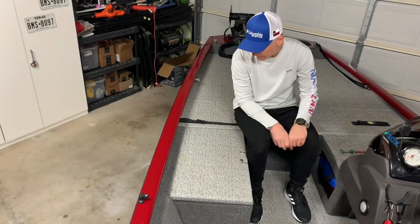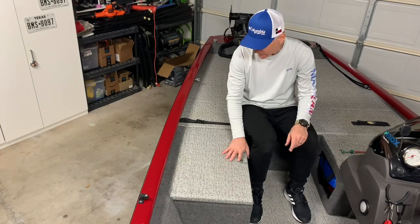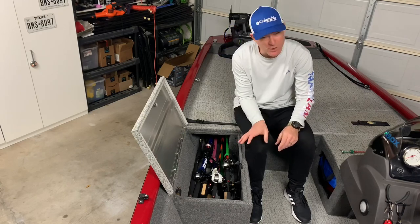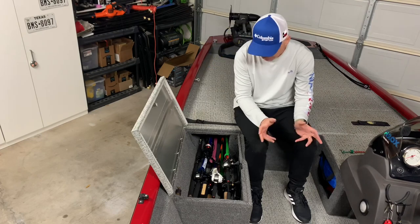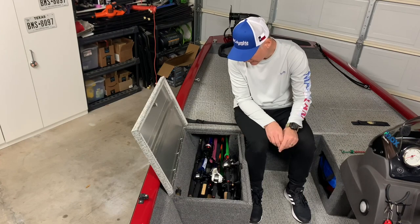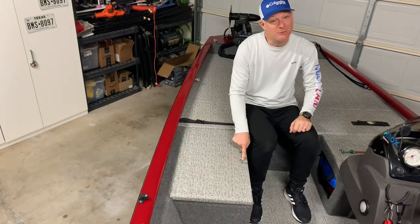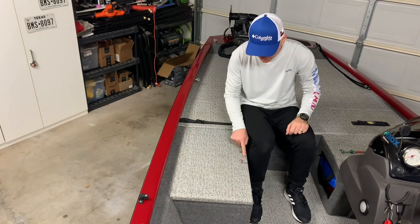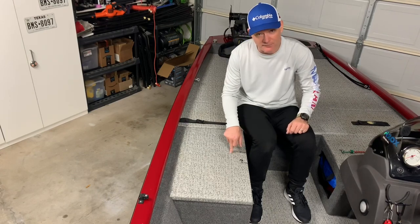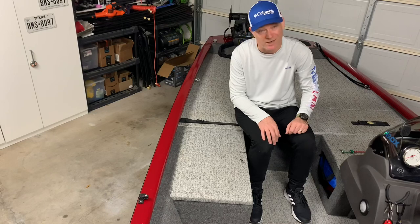Now let's talk about the rod locker — something I do think they did right. It's big, adds square footage to the top deck, and is a roomy rod locker. I've got 10 rods in there right now with probably room for four or five more. That is a definite pro. The only issue, once again, is that lock. I'm not happy with these locks. If I go on a trip where this boat will be out, the stuff in here is worth a lot of money, and I'd want a lock that won't be broken into with just a flathead screwdriver.